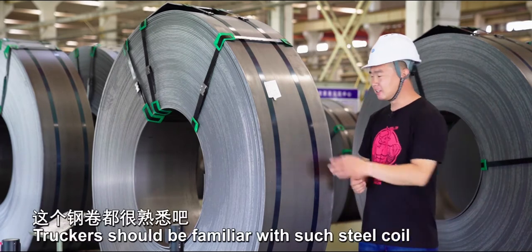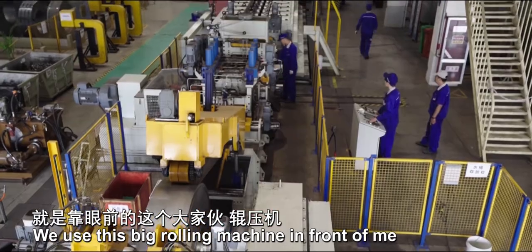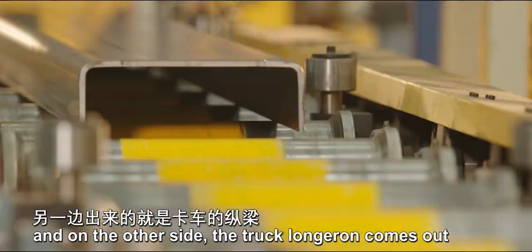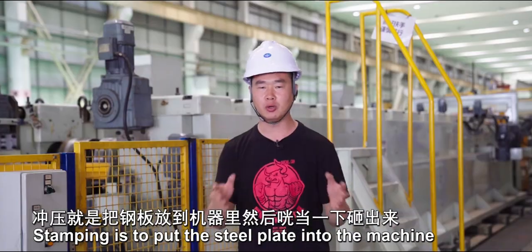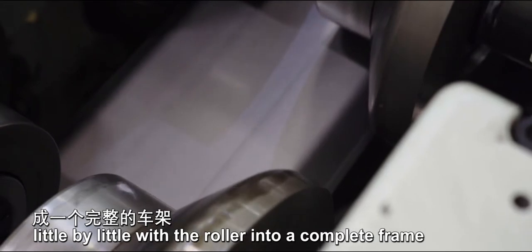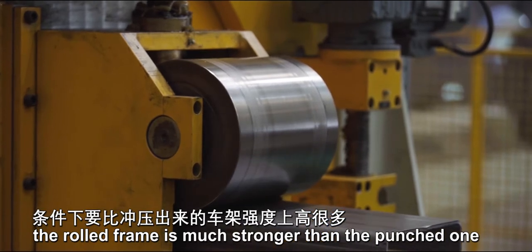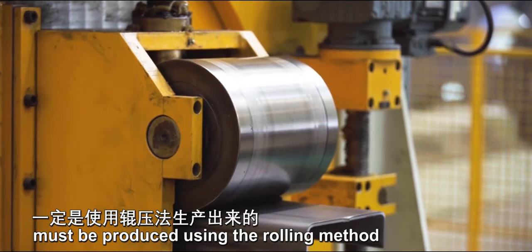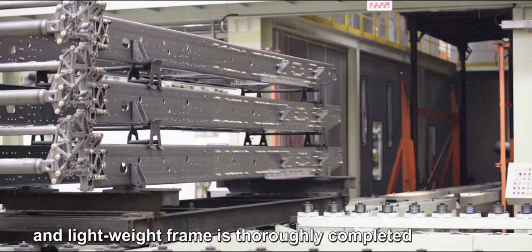Truckers should be familiar with steel coils — they're used to make truck beams. How can these raw materials be made into a truck beam? We use this big rolling machine. The steel plates are delivered from one side, and on the other side the truck beam comes out. At present in China, most trucks use stamped frames. Stamping puts the steel plate into a machine and smashes it out, while rolling squeezes the steel plate little by little with a roller into a complete frame. With the same weight, the rolled frame is much stronger than the punched one. So a super truck's frame must be produced using the rolling method. These assembled truck frames are coated with electrophoretic paint — a high-strength, high-precision, and lightweight frame is thoroughly completed.